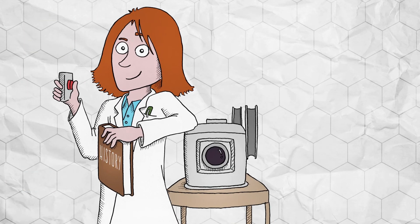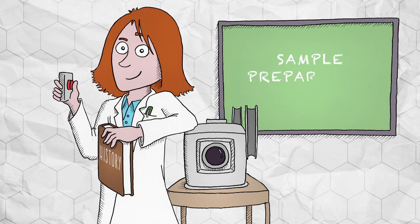I'm here to give you a lesson about those old sample preparation techniques you're performing. I'm talking to you, liquid-liquid extraction and supported liquid extraction users.